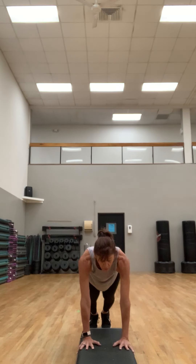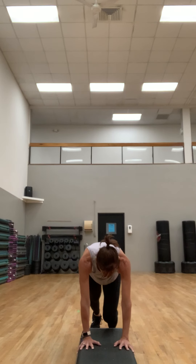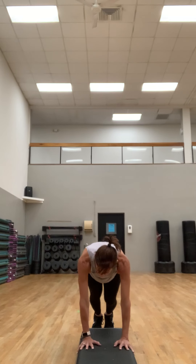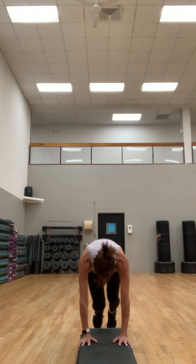Put those hands on your step and walk it back to a plank. Hold it here, getting a little warmer through that core. We're gonna bring that knee in and crunch through that core. We're gonna take it to a little mountain climber just to get a little bit warmer and get that heart rate up.